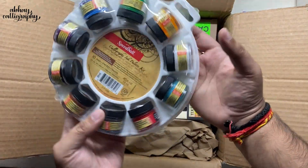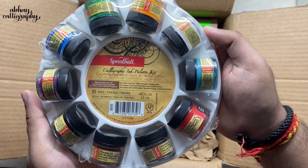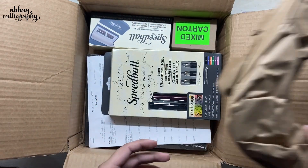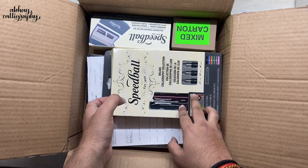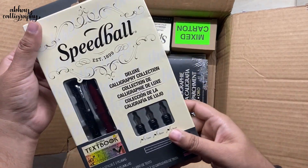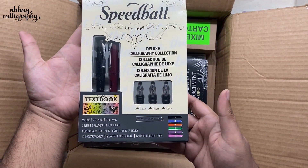I'm going to keep those aside for the moment and let's see what else is inside this package — we'll come back to all these products one by one. Next up we have a Calligraphy Deluxe Collection Set, it's a fountain pen set, and it comes with a Speedball textbook. We'll keep it aside for now and come back to it later.